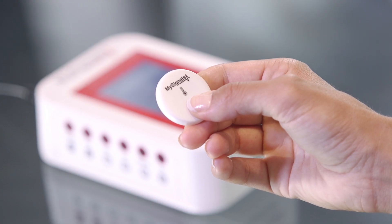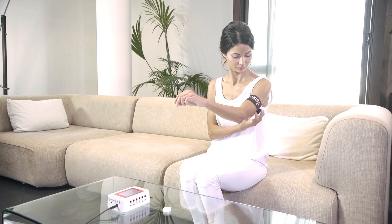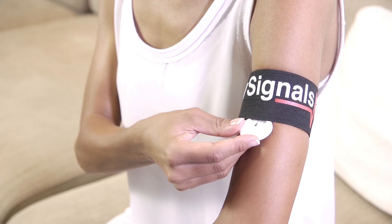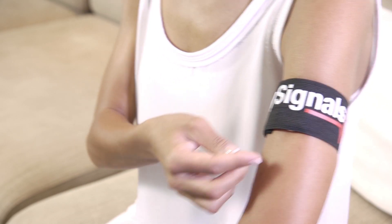Press the temperature Bluetooth low energy sensor on button. Put on the armband and then put the sensor inside it on your elbow inner side, making contact between the metallic part and your skin.